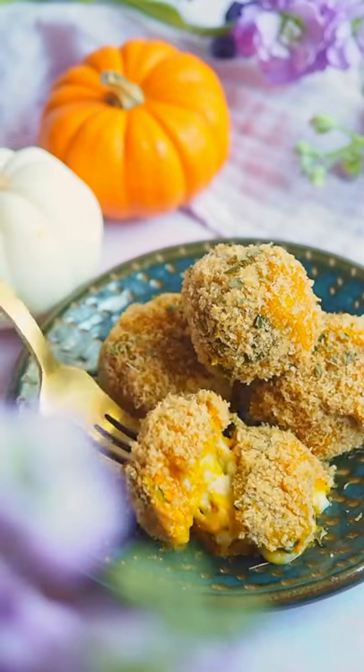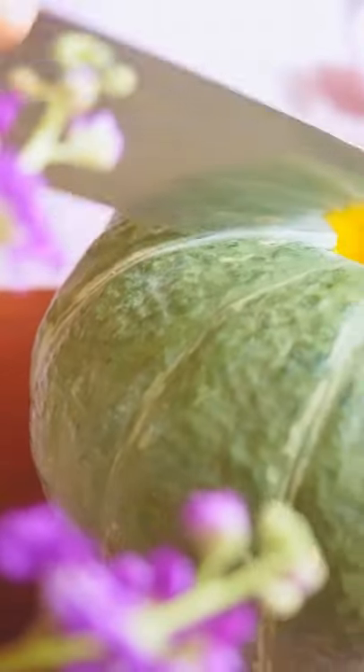Kabocha squash is my favorite kind of squash and they make amazing korokke, which are Japanese style croquettes.